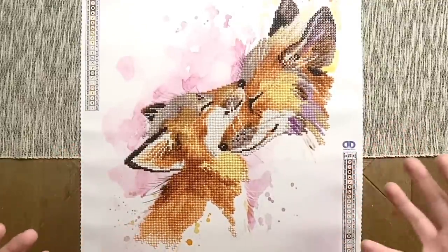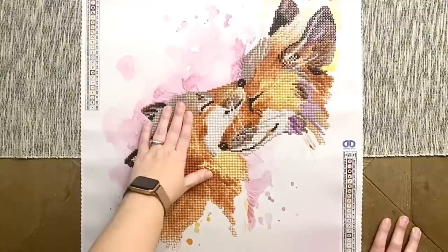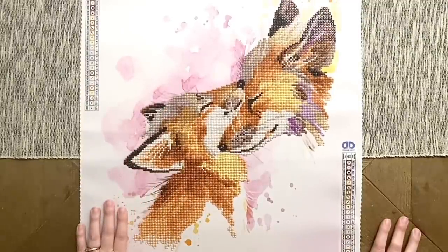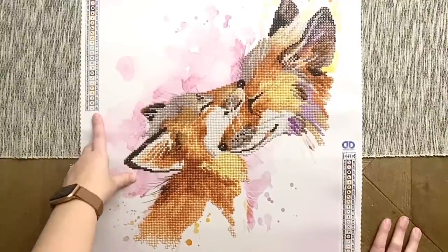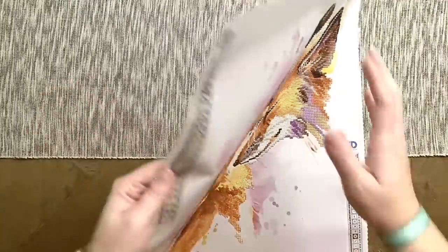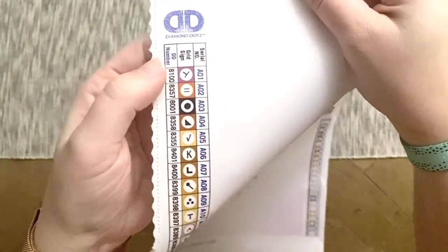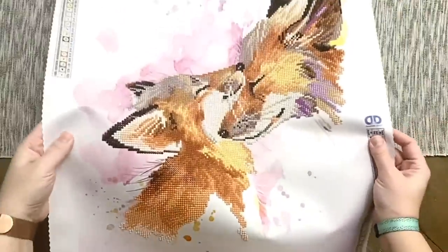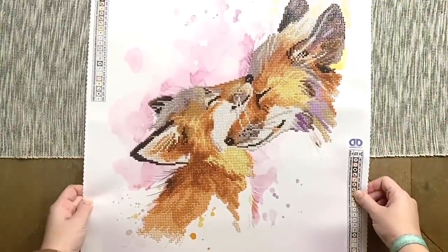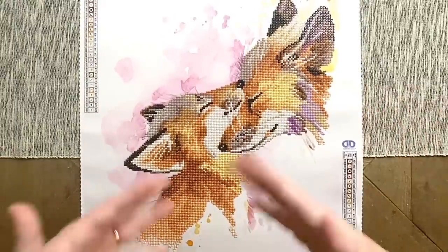I'm going to have a lot of emotions attached to this kit. I rarely display my paintings once completed, but I have to say it's very tempting to frame this one or hang it somewhere — if not in his room, then in my own space. While I don't normally reach for Diamond Dots canvases because the artwork doesn't always speak to me, and while I don't normally reach for partials, I truly loved working on this canvas and I really think I'll be reaching for both again in the future.